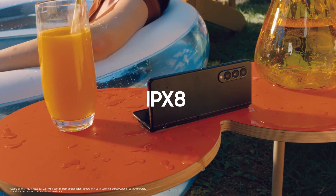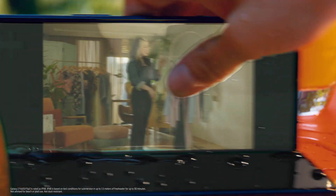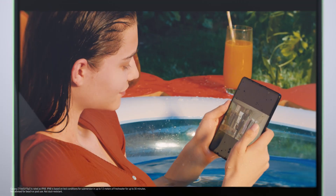With these solutions, our latest Galaxy Z series is water resistant. However, our fold users wanted more.